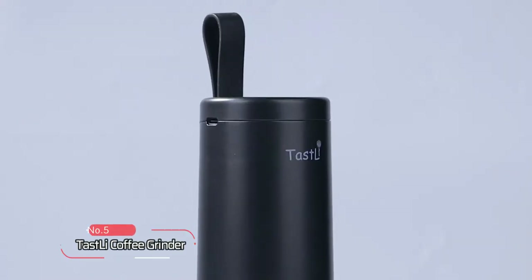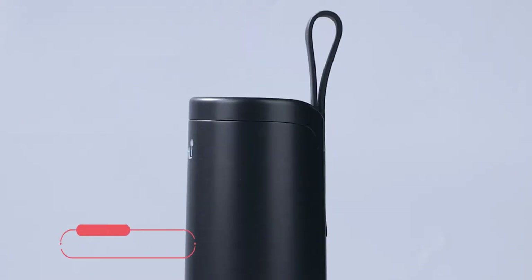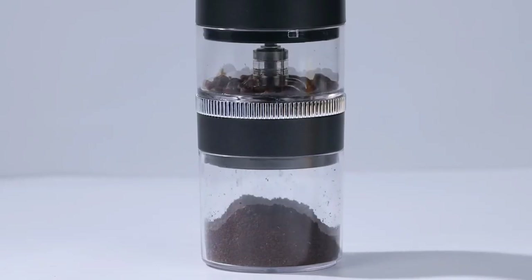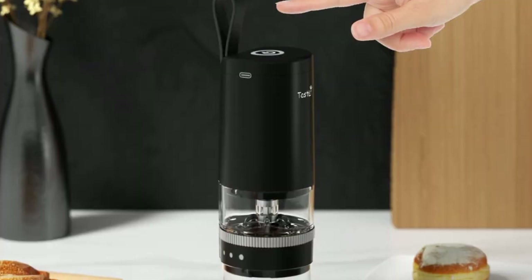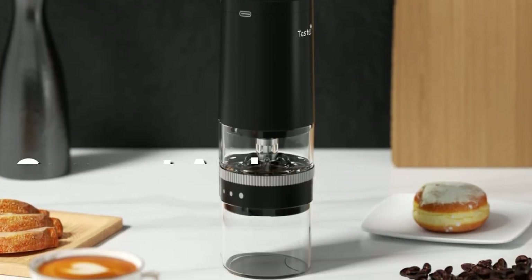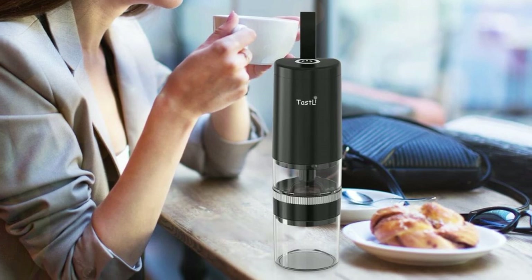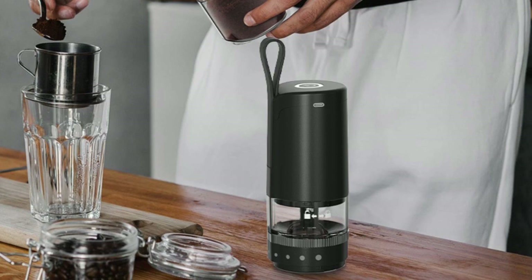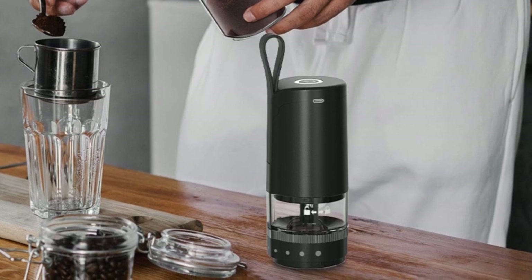At number 5, we have the Tastelay Coffee Grinder. It has a wattage of 150 watts and is designed to be a portable and efficient option for grinding coffee beans. One of the key features is its compact and lightweight design, making it easy to carry and use on the go. It has a powerful mute motor and high-precision ceramic grinding core that can complete a single use in just 45 seconds.